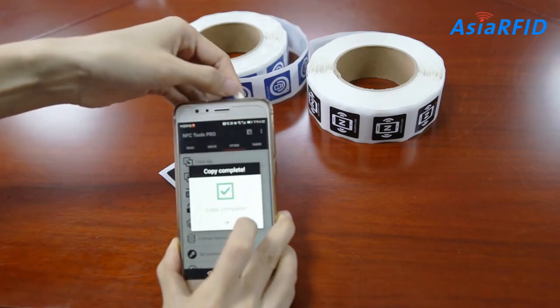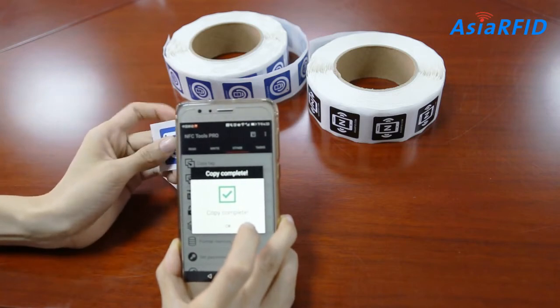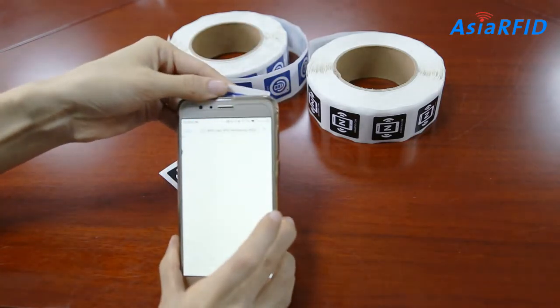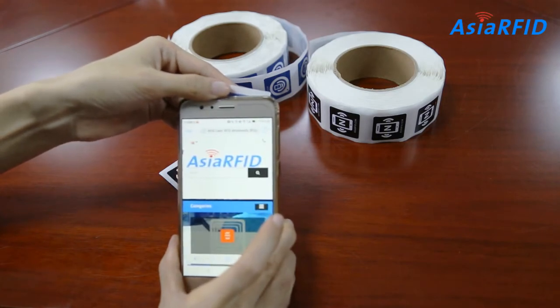Copy complete. A message pops up indicating that the tag copying process is complete. Wow, look — the new NFC tag was encoded with exactly the same data.